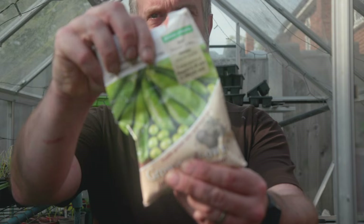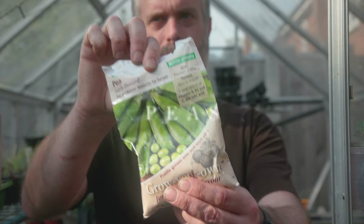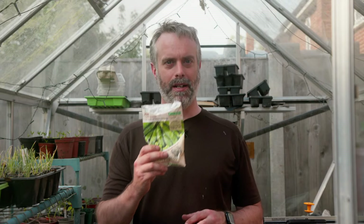I'm going to be sowing some peas as well. These ones are starting to get a bit late but I haven't sown any yet this year and I've still got a little bit of time. These peas are allowed to grow to maturity and then I'll take them out of their pods and hopefully freeze them for later in the year. You can eat them straight from the pods and they are so sweet and lovely — definitely worth giving a go. I'm going to be sowing these peas directly into the ground because it's warm enough now for them to germinate in the veg patch.